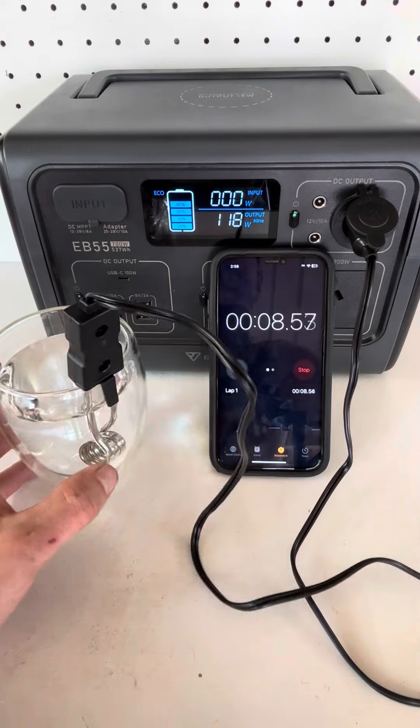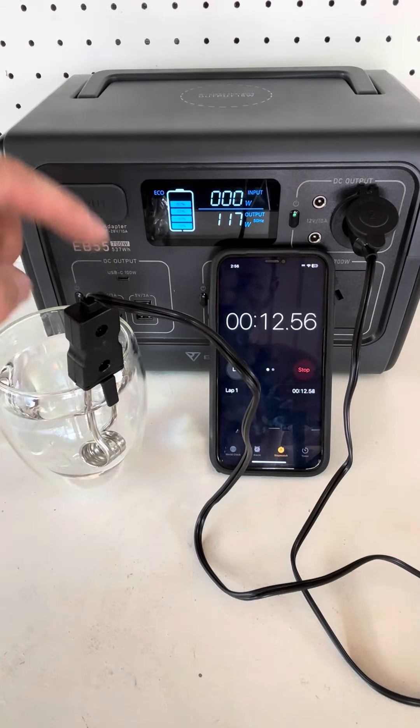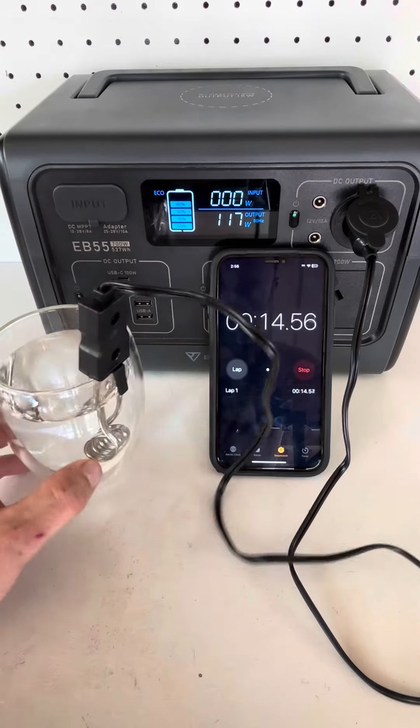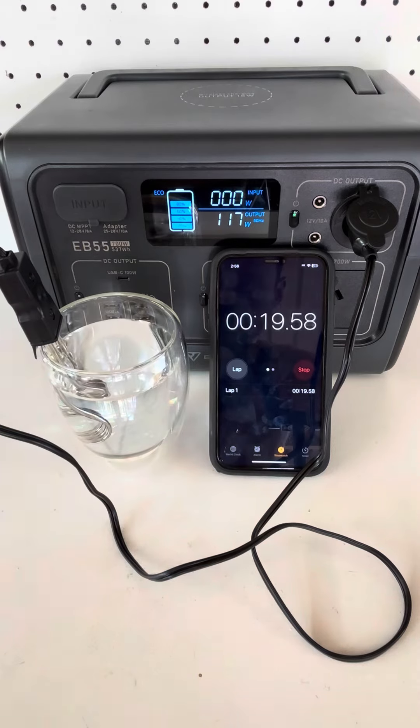There you go — 118 watts. It's a 120 watt heat element so that's looking pretty good. Got the timer going.